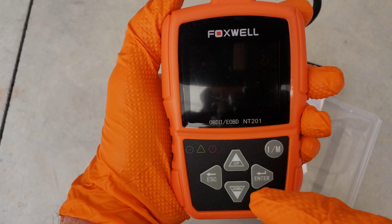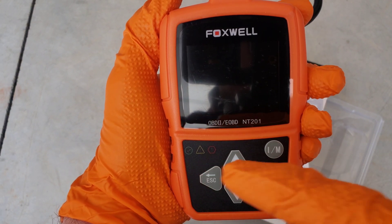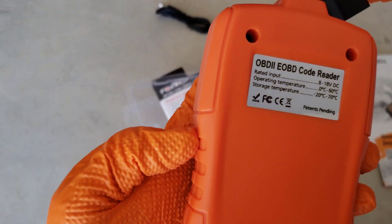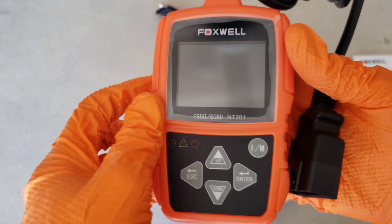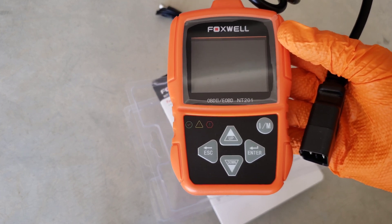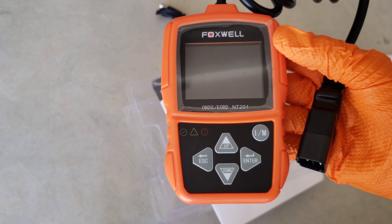We've got an up and a down, we got an escape, we got an enter, we got the I/M readiness button, and then we got three different indication lights over there. It's a nice little unit — fits in the palm of your hand, easy to store away when you're not using it. With that being said, let's go ahead and get this hooked up to my vehicle and see what's going on with it.